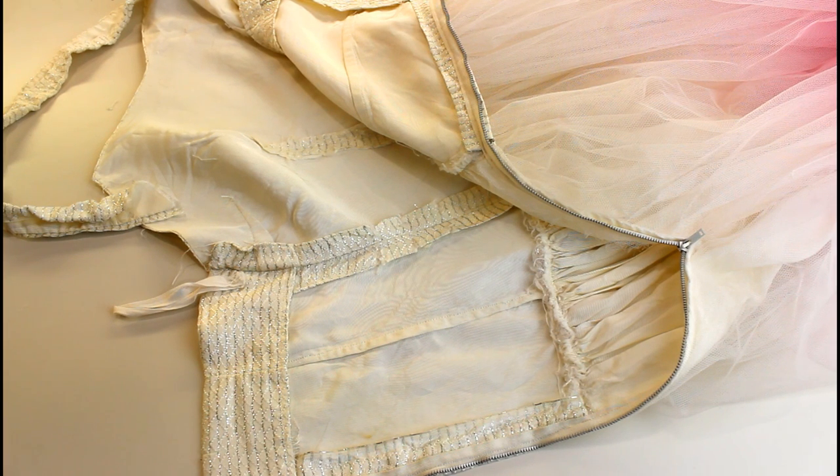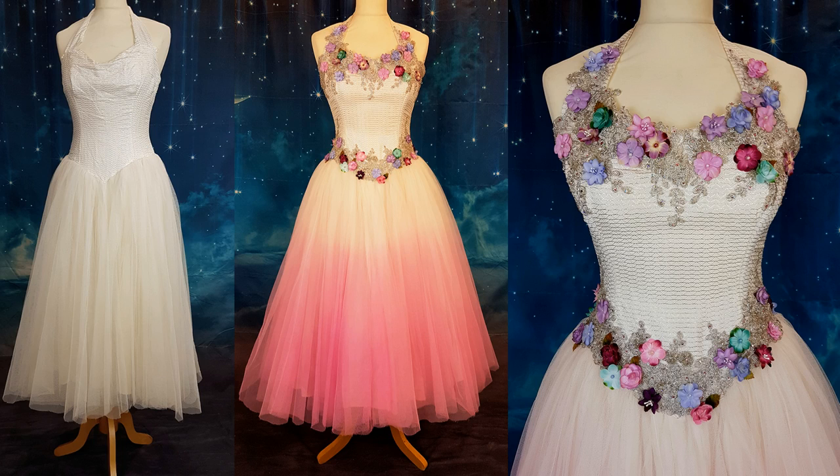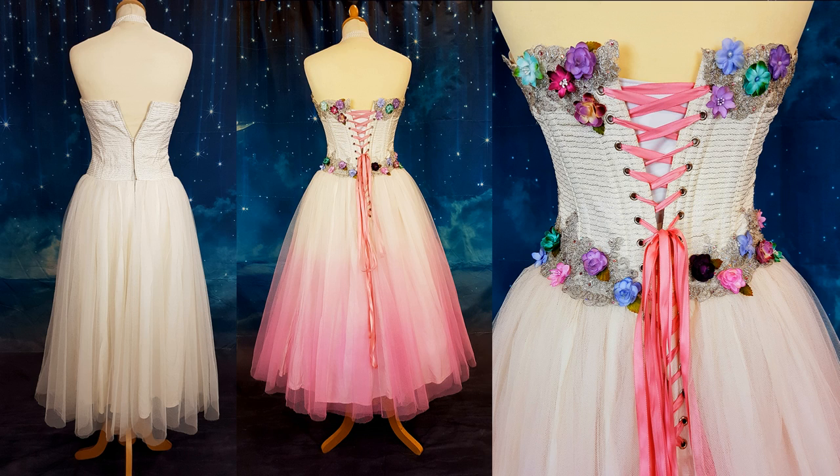Hi, this is Vicky from Rockstars and Royalty. In this tutorial today I'm going to be showing you how I added the boning and the lace-up back to the prom dress that I did the makeover on in episode one of my Rocked Up Crocs.